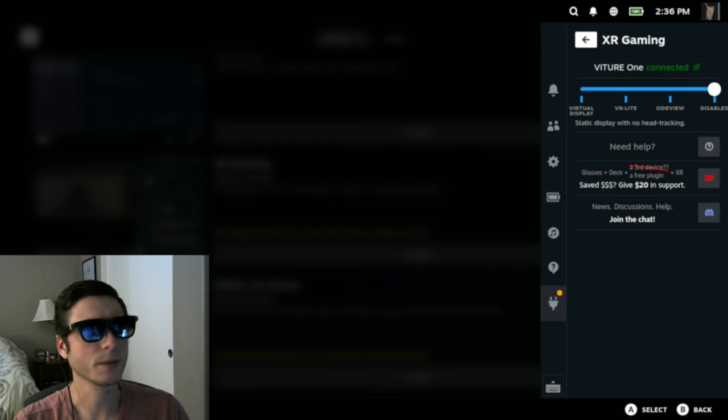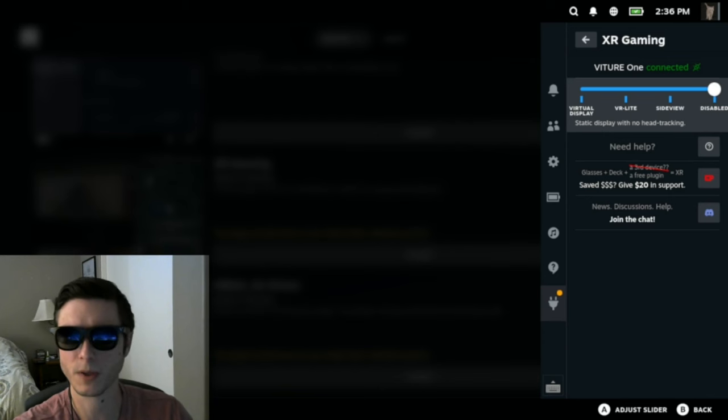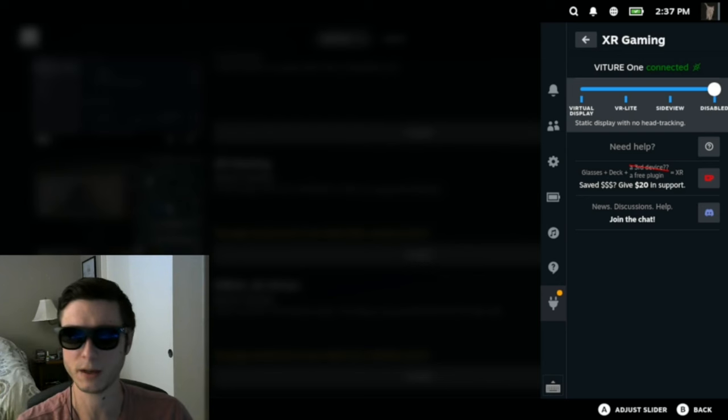You can see the plugin starts out in the disabled state. This is the mode slider, and right now it's disabled. That means I'm just seeing a normal static display in my glasses, as if you had plugged your glasses into any device that wasn't providing any special features.